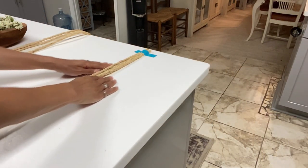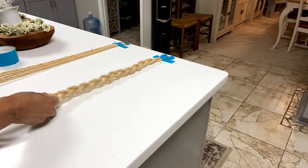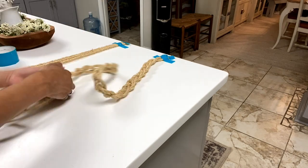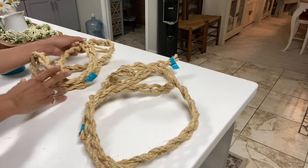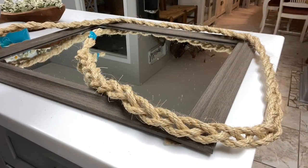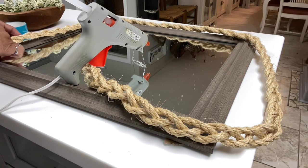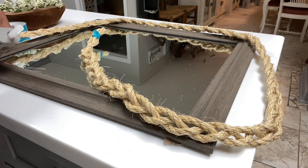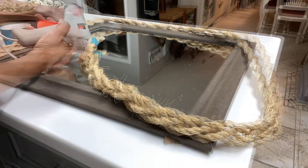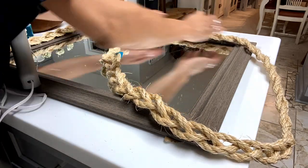Now I'm taping my rope down to the counter so that I can keep it in place while I braid. Then I'll begin to braid both strands of my sisal rope all the way down to the bottom. I have my two bundles of rope and extra rope in case I need more. Now I'll just use my hot glue gun to begin to glue my rope around my mirror in the first layer, and I'll continue this until I have the first layer all glued down.